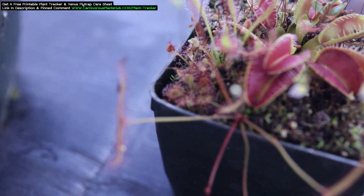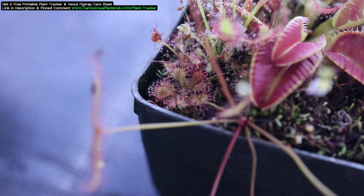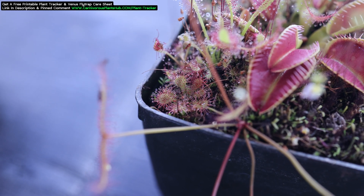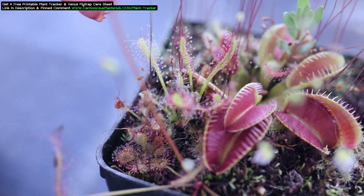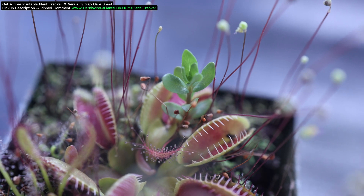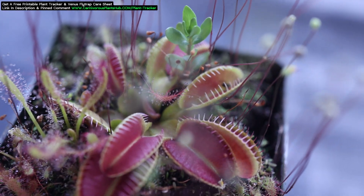Although this makes for an incredible display, it's really not good for the Alien Venus Flytrap. The Alien is a fairly slow grower, but all these sundews are not. Before long this planter will be completely overgrown with sundews. I'm going to try my best to keep this beautiful display intact, minus the Alien, but we'll see what happens.